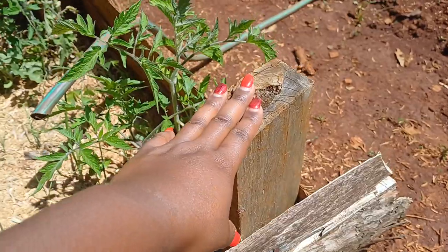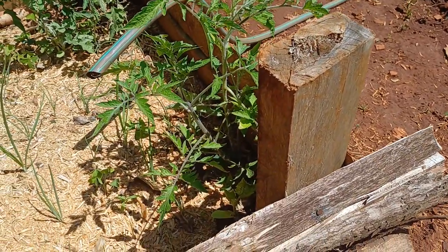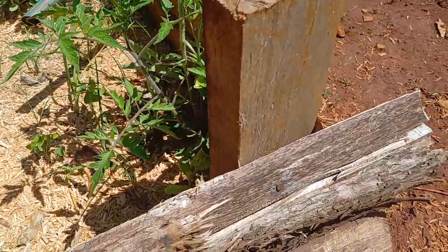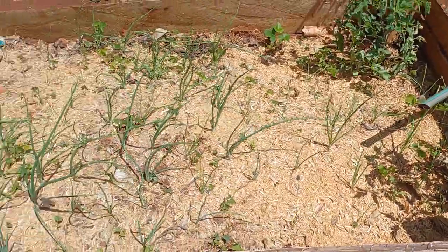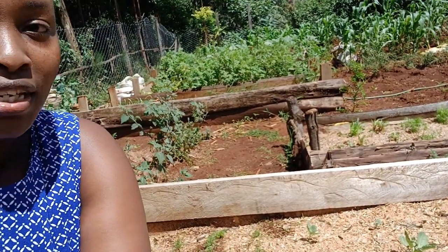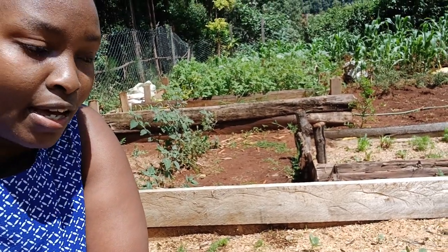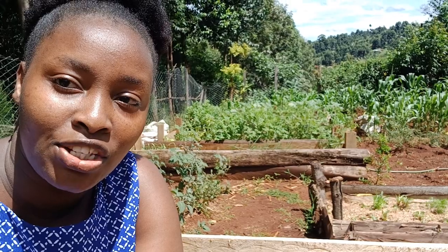You have these posts at the edges and they just hold on to the offcuts. Now on the beds, what we did was we filled the beds — first of all we put a lot of organic matter like kitchen waste.